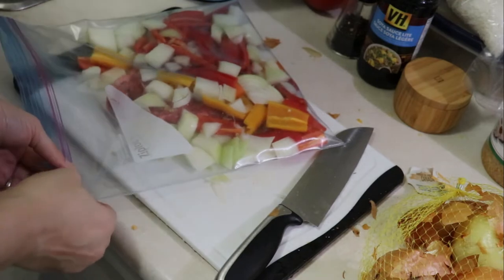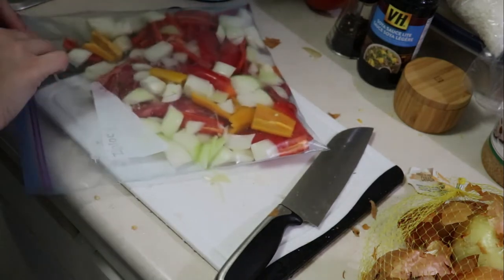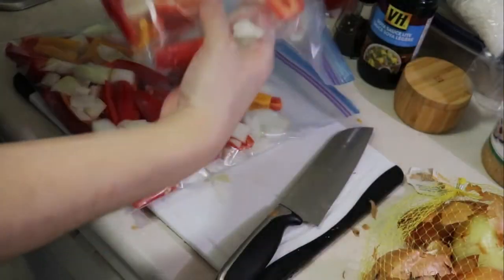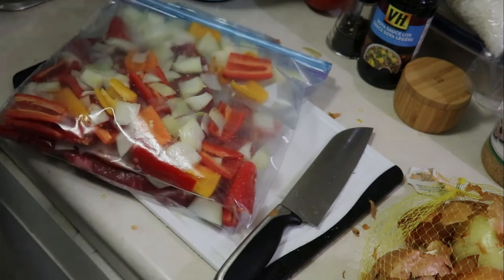You'll hear me talk about these meals being for my husband and possibly my daughter as well. It's because I have a four-year-old son who is very selective in what he'll eat and there is no way I will get him to eat steak. So this will feed the three of us two different meals at any rate.